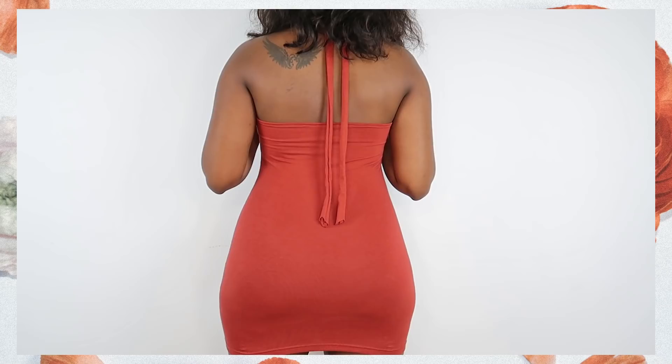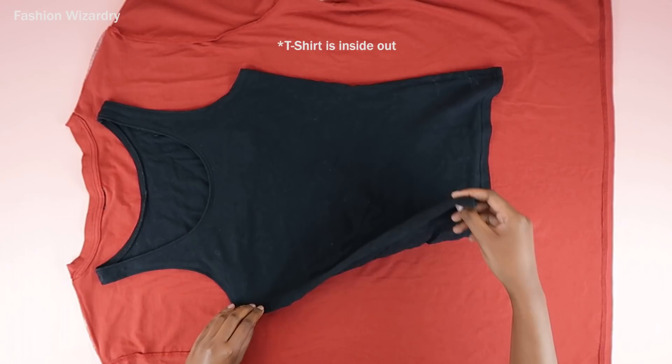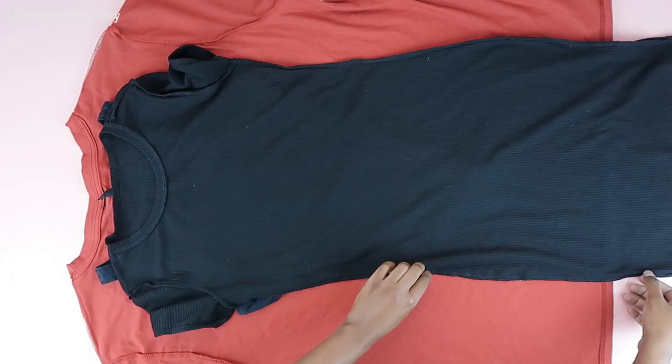So you better make this dress because she is your key to everything. It's really sexy and you can wear this with a jacket for a cute date night, or you could just wear it as is and you're good to go. So I'm going to show you how to make it.